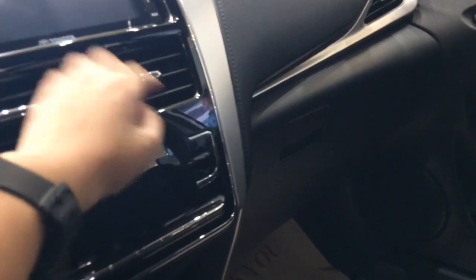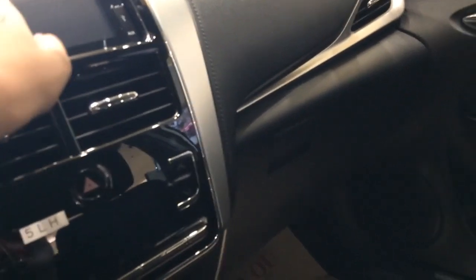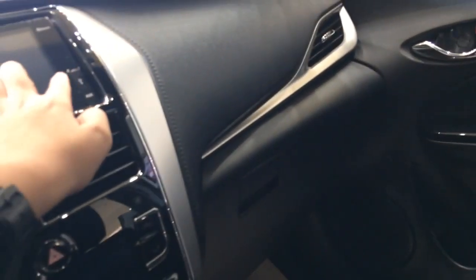Air conditioning controls in the G, hazard button — and it's similar in the Vios E models — and your display head unit, which is similar to the Toyota Rush.